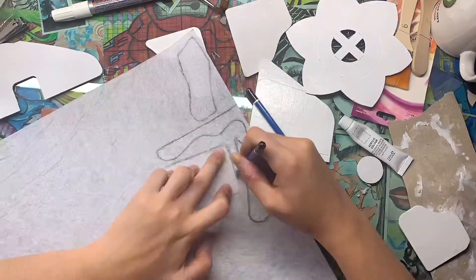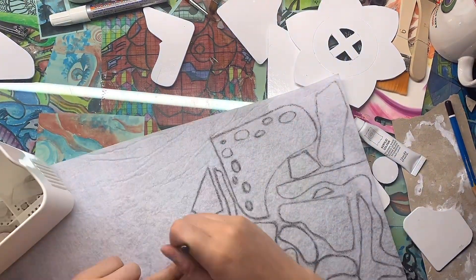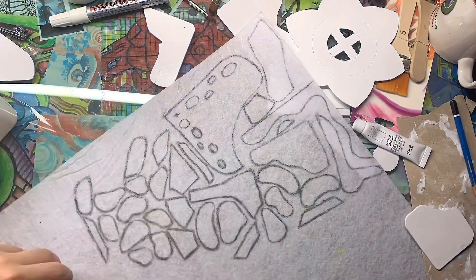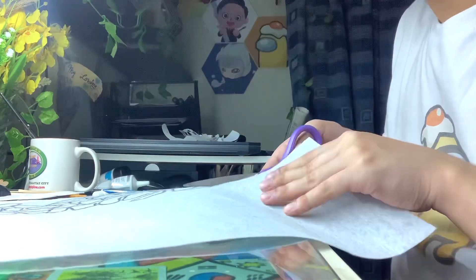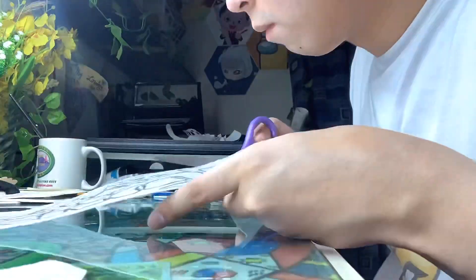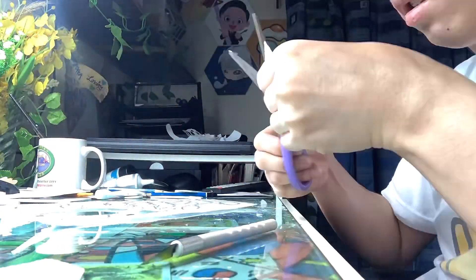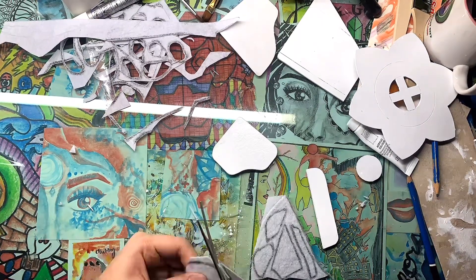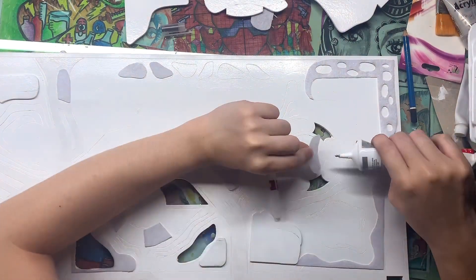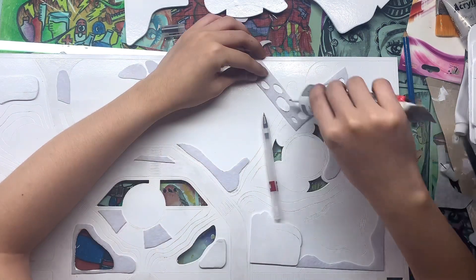Right now I'm making grass patches for my scale model. I made them using white felt paper — I traced the site development plan with tracing paper, marked it with a graphite pencil, then cut it out and applied B6000 adhesive to stick the felt paper onto the spray-painted base.